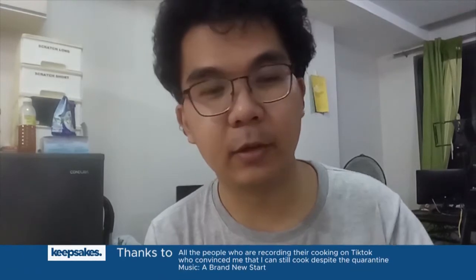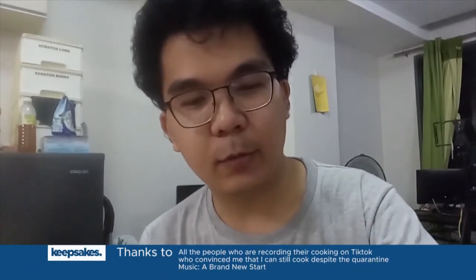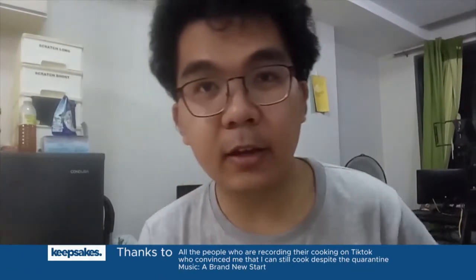So yun, that's how I do my best to spice up my food intake this quarantine. So yeah, thank you for watching until the end. If you want to know more about keepsakes and what it does, just follow this account — and then every Friday may video tayo. With that said, salamat.